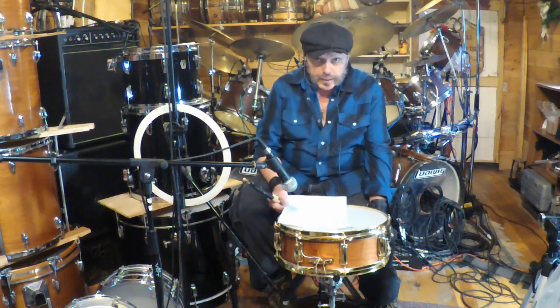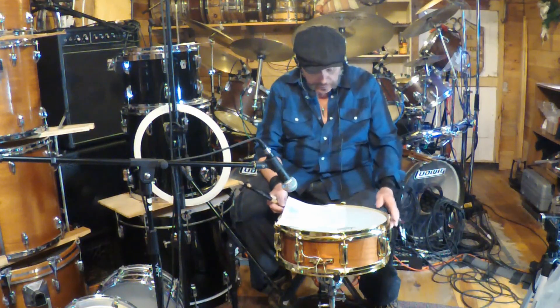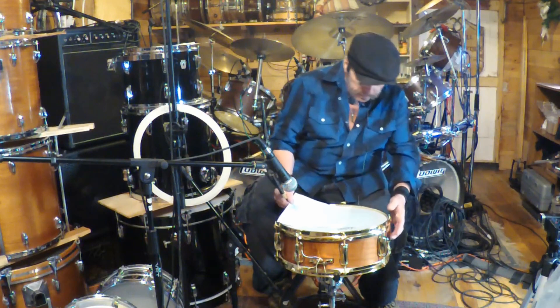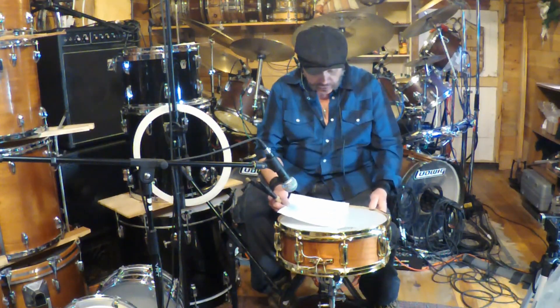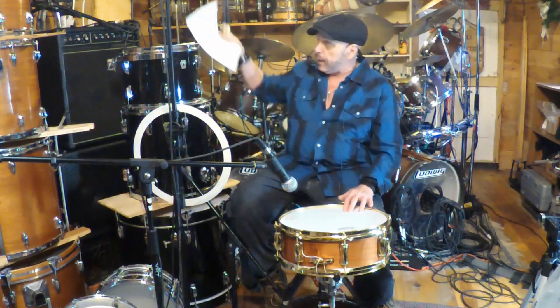It's a 14 by 5, 8-lug classic snare with German-style snares. It has a custom walnut stain — kind of a brown but with some nice red in it. It's a hand-rubbed oil finish with a hand-rubbed wax coating to protect that finish on top. The first demo I'm going to do is without any muffling whatsoever.